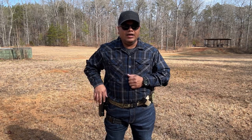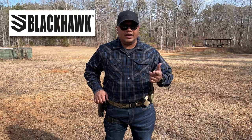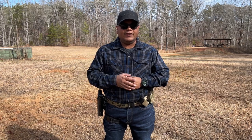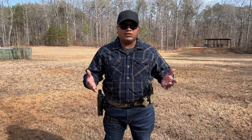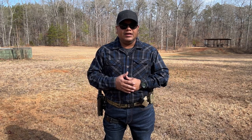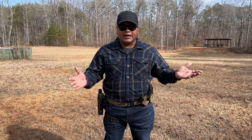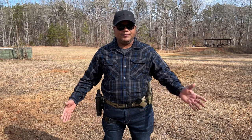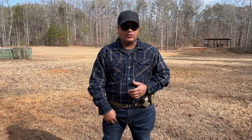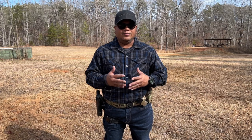Let me know what you think about the Blackhawk T-Series Level 3 Duty Holster. I appreciate them for sending it — I really like it and want to continue using it. Comment below: what is your favorite holster manufacturer for Level 3 duty holsters or Level 2? Let me know if you have one and how you like it. They've come out with improved holsters for law enforcement, military, and security, with many attachment options, quick detachment capability, and leg strap — pretty much everything you need.